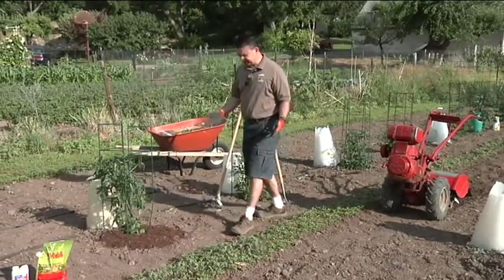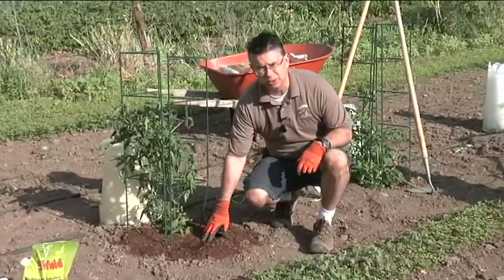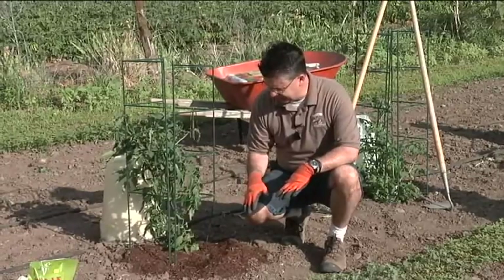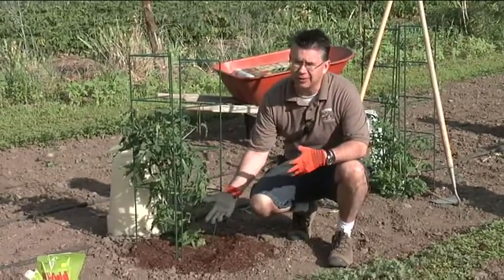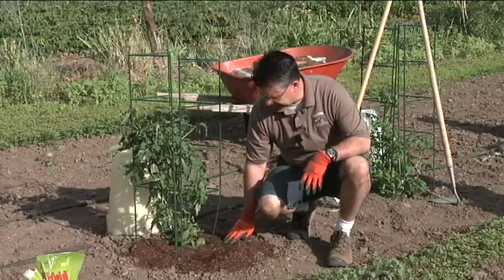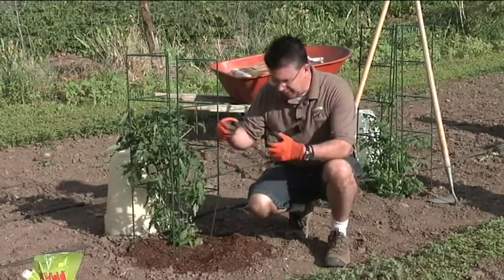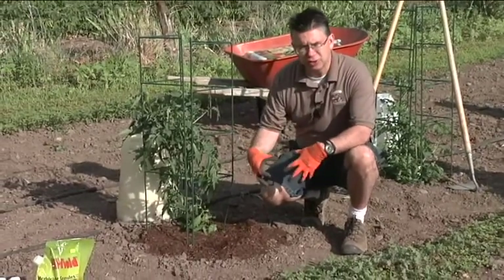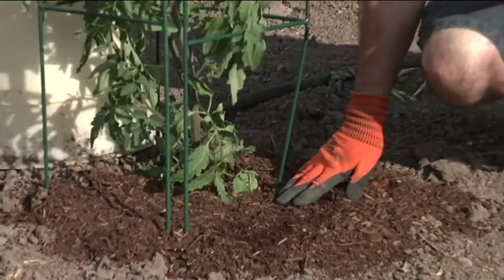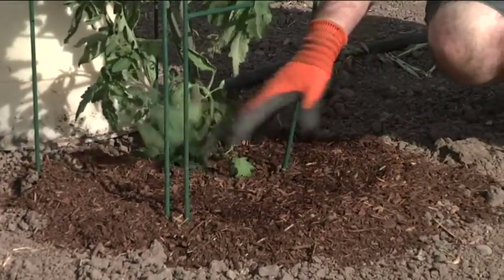Another great way to control weeds in your garden is to use a mulch. We've got a decorative mulch — a soil pep — down here. The soil pep blocks the weeds from germinating and coming up, so you won't have nearly as much weed germination. It also helps the soil retain moisture, so as you water, the water will penetrate down through the mulch, saturate the soil, and then the mulch reflects the sunlight off to help keep the soil moist.